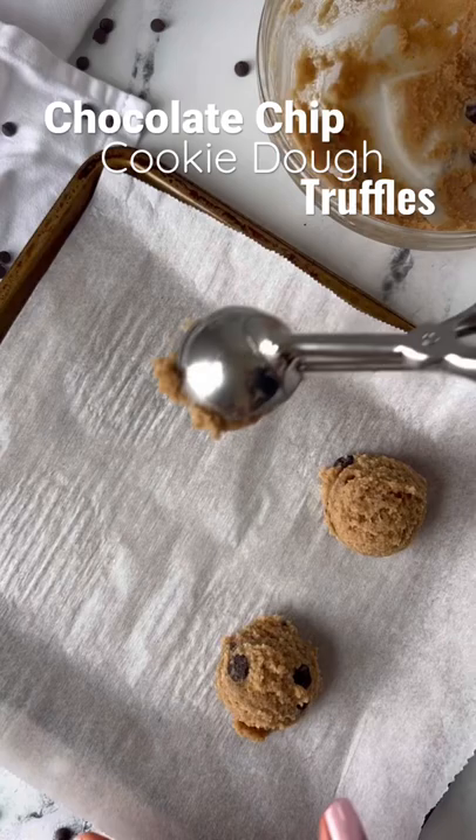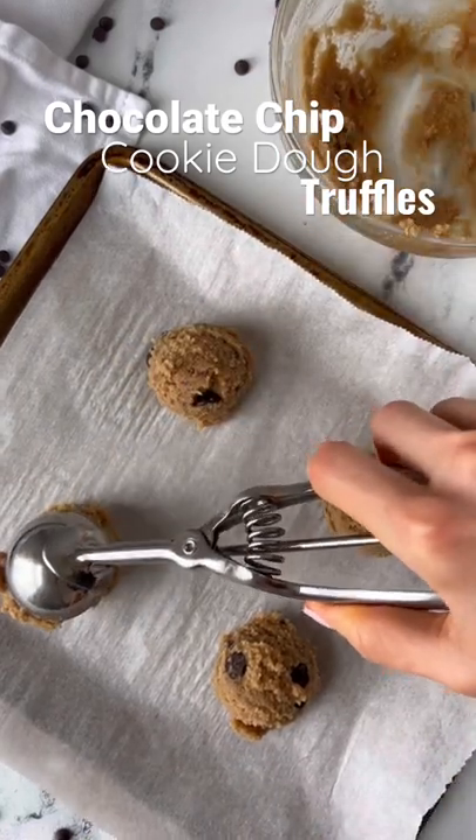Then stir in the almond flour and chocolate chips. Scoop the cookie dough into balls and place them in the freezer to harden.